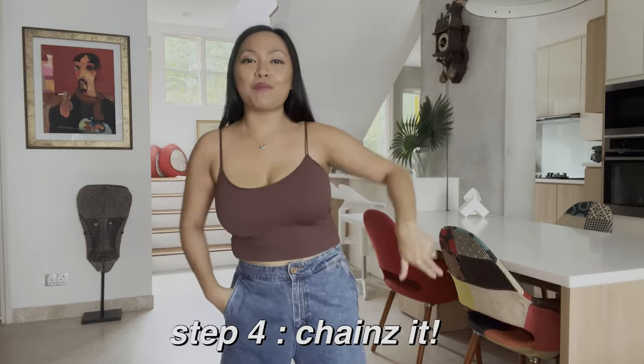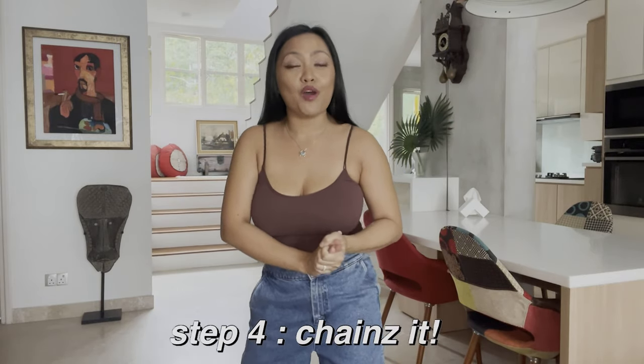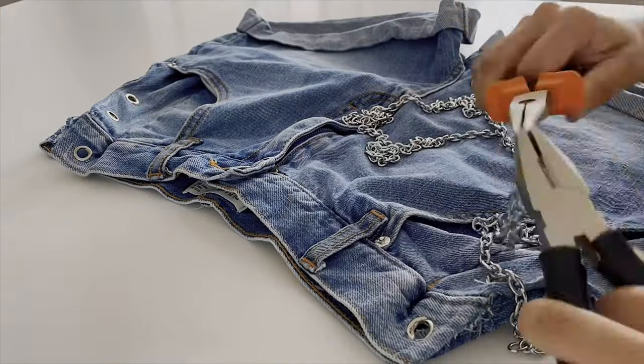Once all the grommets are in — for this one, we should have 12 grommets — after that we're going to chain it. The grommets and chains I bought from AliExpress because it's cheaper there and I can find everything. I got 2 different chains. We're just going to measure how it's going to look — it's up to you what design you want, as long as you're happy.